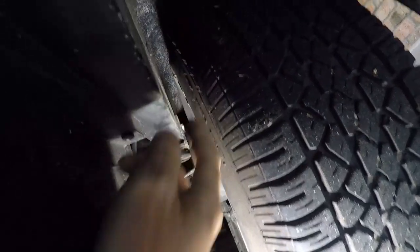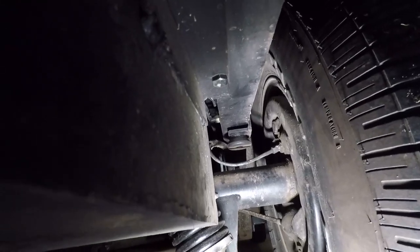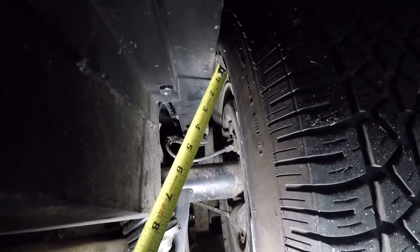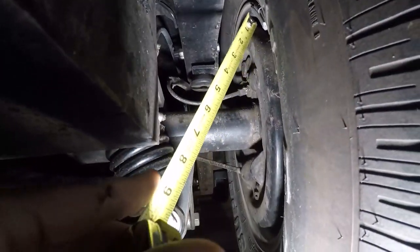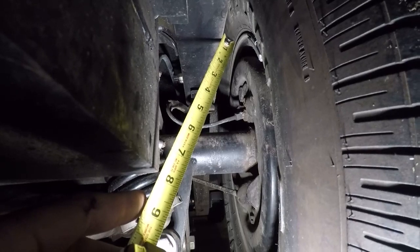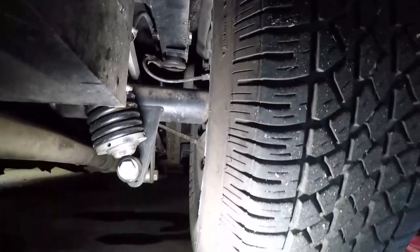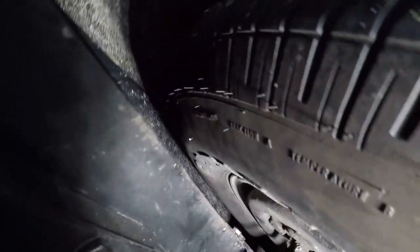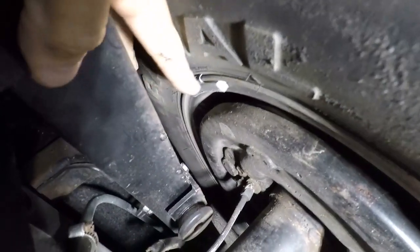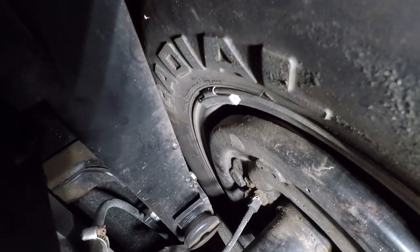The frame is the limiting factor here — that's not moving because that's your box frame. So we're going to take a quick dimension in here to see what my max tire width is, and then I'm gonna get in there and try to get a dimension from the wheel lip to the frame. I've got an inch and an eighth clearance here, and right at about two inches from the wheel to the frame.